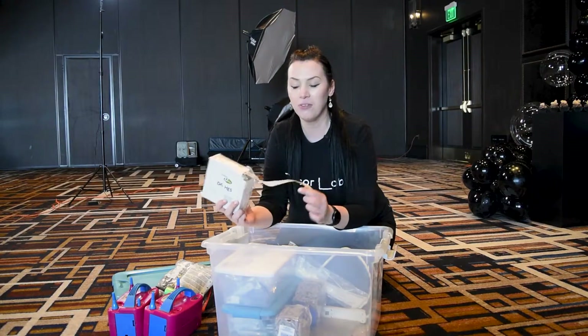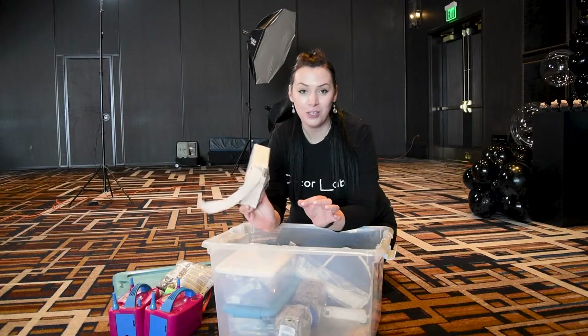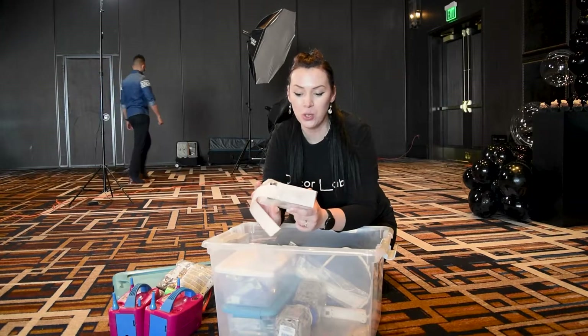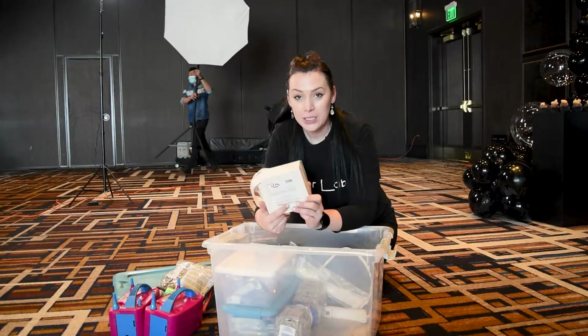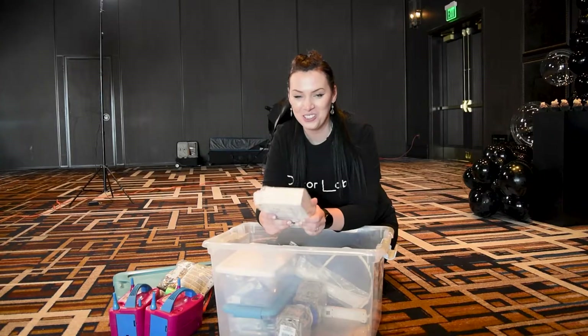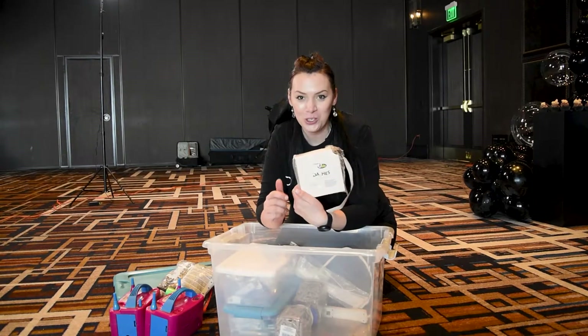I also have the full roll of the U-Glu dashes. These are perfect for filling the holes with single balloons or attaching balloons to the wall or basically anything else. You will see me using that in a lot of videos. We're using them a lot in the Decor Lab school. So very good tool to have.